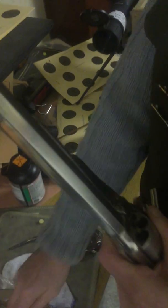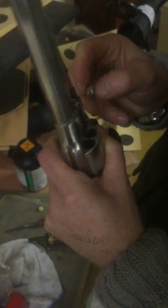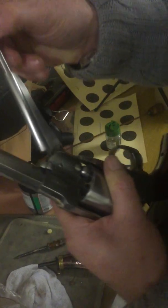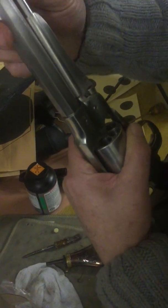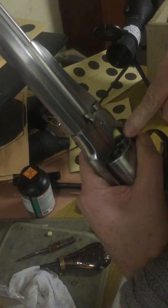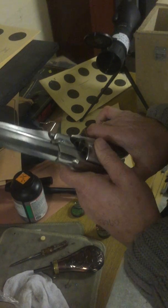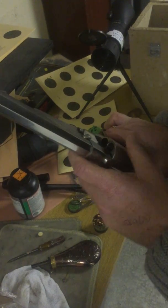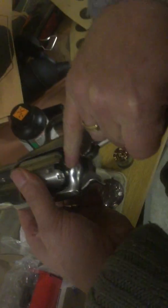Then you take a 454 ball — depending on the make and model of the gun, they take a 454 or a 451 — and you ram it down into it. What you do is you shave a little bit of the ball off, so that makes it a tight fit. I'm only loading one chamber at a time this time, loading it over here to the section.